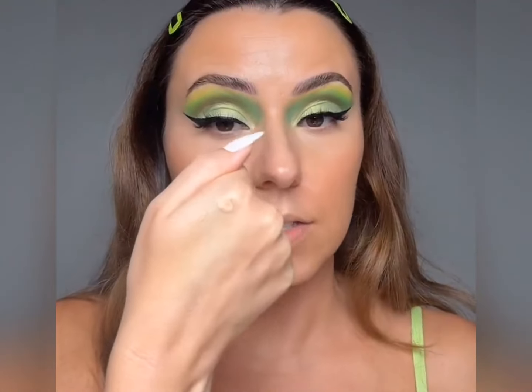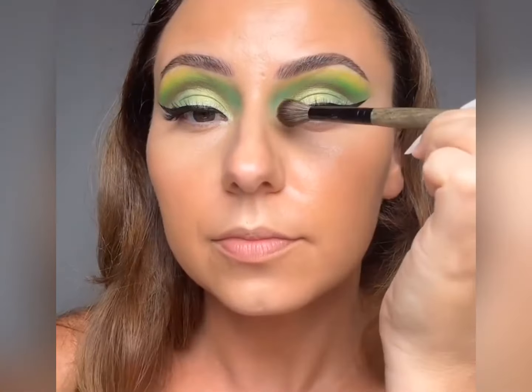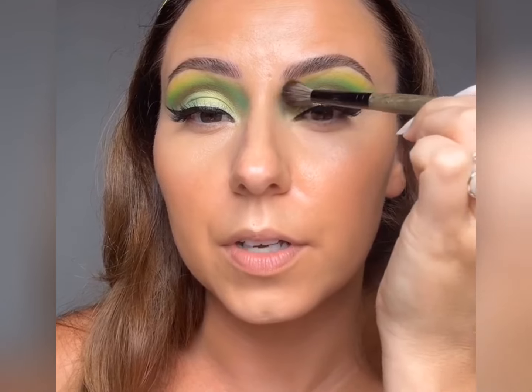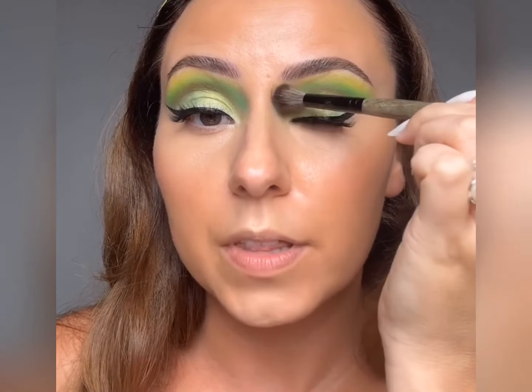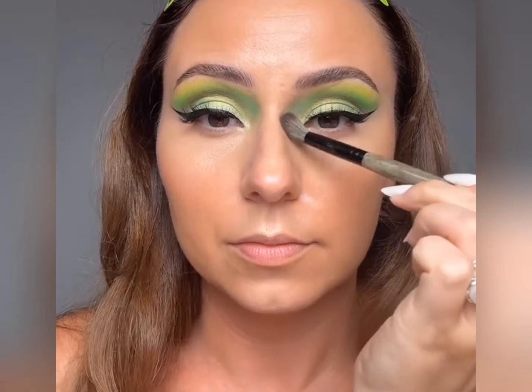I put a little bit of concealer on the back of my hand earlier — let's smooth it out. It's important — can't be picking it up all lumpy. I'm going to take a fluffier brush, the E29. We're going to pick up a very small amount right in the center and then tap it through here, doing that more full-coverage concealer to really melt it in. Perfect.